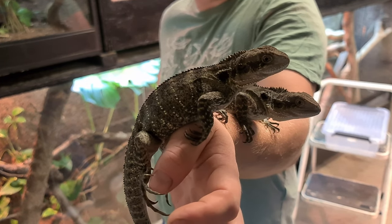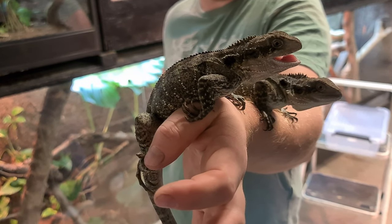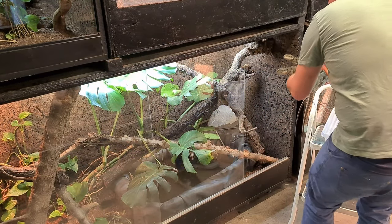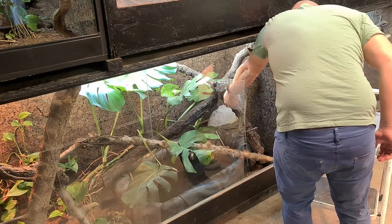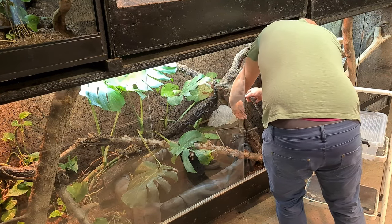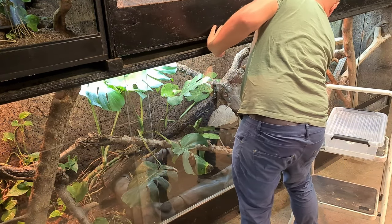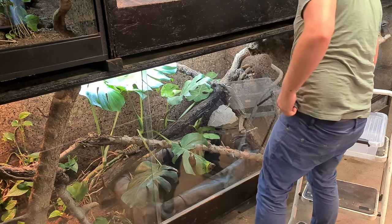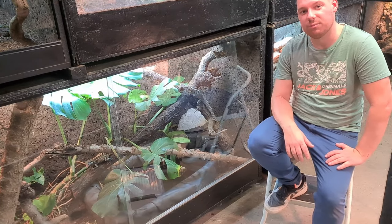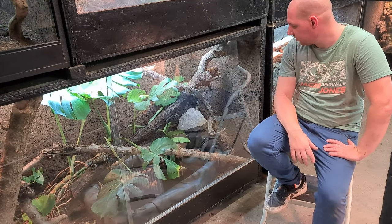Bon là je vais la remettre dans le terrain, histoire d'arrêter de les stresser, parce que le mâle est toujours la bouche ouverte, il ne lâche rien. On va remettre les deux loulous. On fera un ou deux plans de coupe où on les verra dans le terrain, où on verra peut-être mieux leurs couleurs plus claires. On les a vus tout à l'heure quand j'ai montré le terrain — ils sont beaucoup plus clairs quand ils ne sont pas stressés.